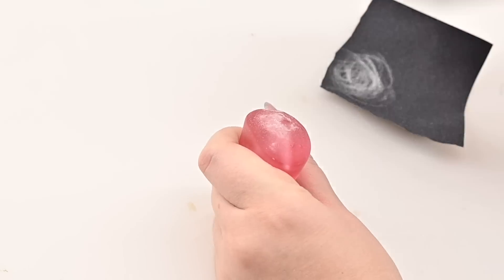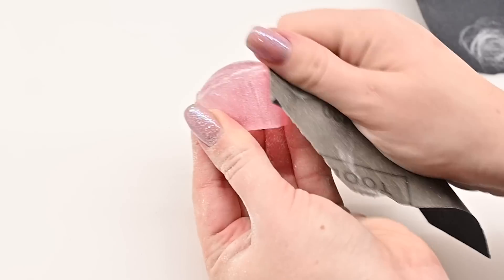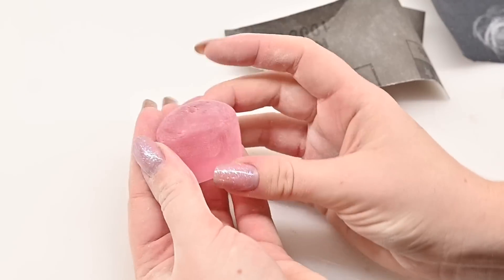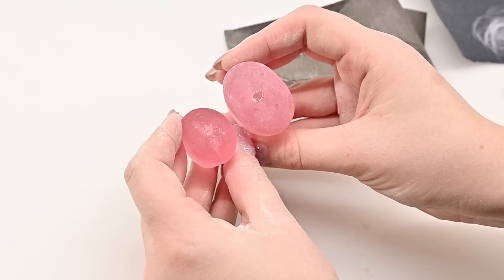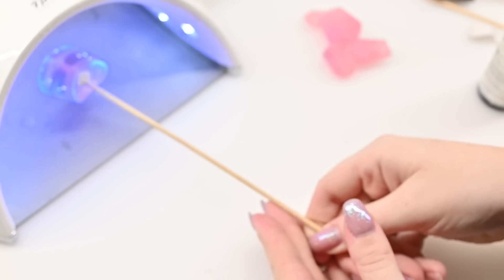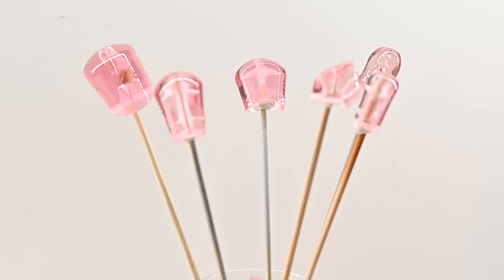I used pretty coarse grit sandpaper because I know I'm going to cover the whole thing in resin later. To make everything uniform, I lightly scuffed all the surfaces so the resin sticks. This made the pieces quite cloudy, but don't worry — the resin will bring back the glossy finish and reveal the bone structure on the inside. I put the pieces on barbecue sticks and glazed the segments with UV resin using a brush, curing every layer in my UV lamp. They look like very tasty strawberry lollipops — the perfect candy for this Halloween season.